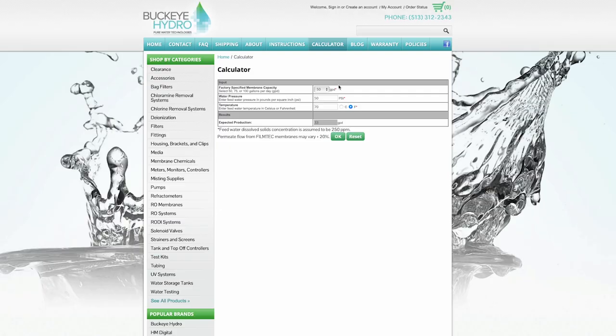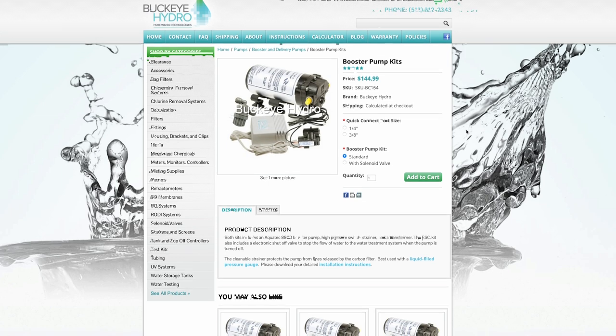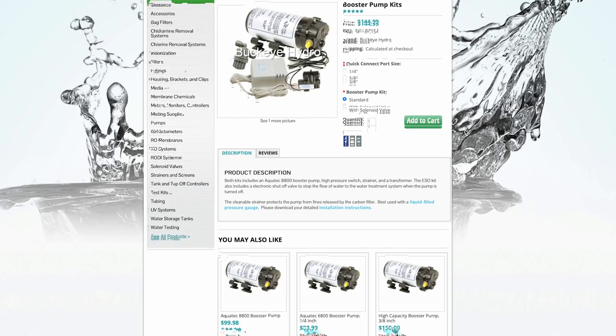I reached out to the Buckeye company about my test results and they were quick to send me a link to a conversion calculator to see how much my 100 gallon system could convert in a day. Water pressure and water temperature play a part in how much water is produced. After applying my water temperature and water pressure, I'm in line with what's expected of my RO system. If I need to produce RO water in a shorter time period, I can purchase a booster pump to increase my RO water production.